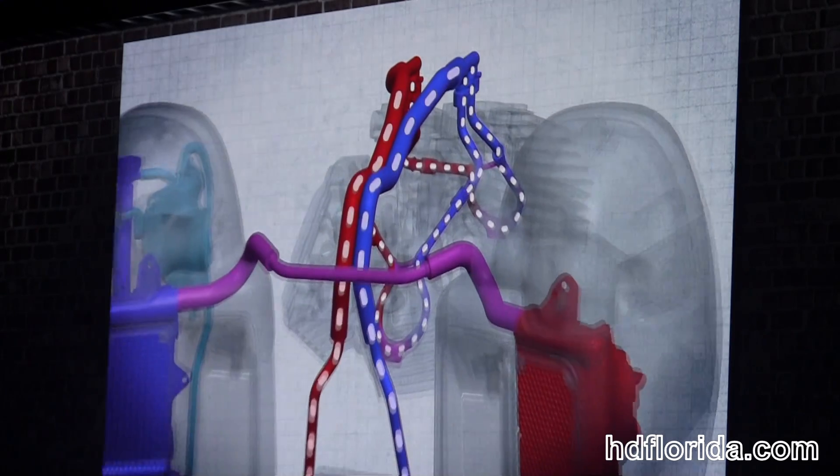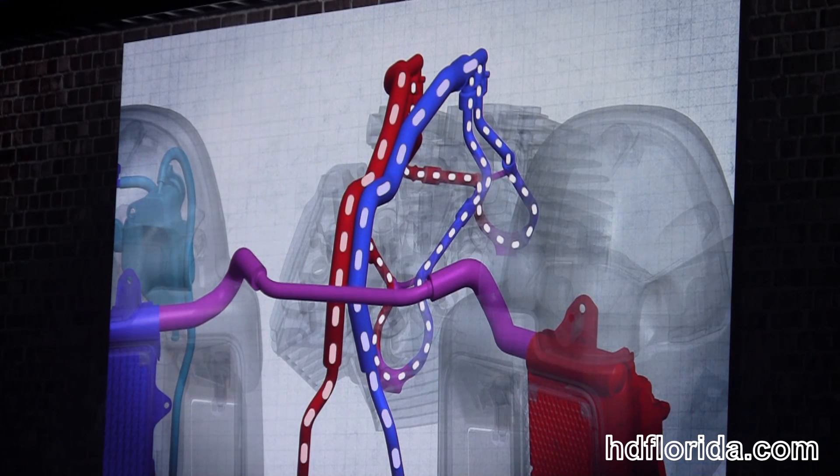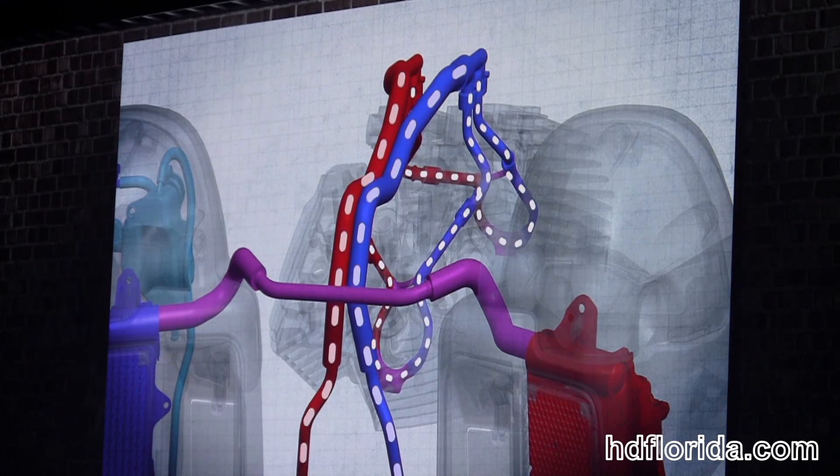The coolant is directed around the exhaust port, near the valve seat, using a small cast-in passage to pull heat from the area, which is the hottest in the cylinder head.